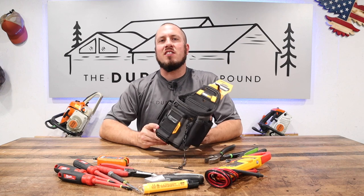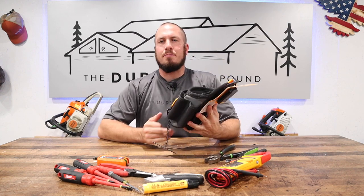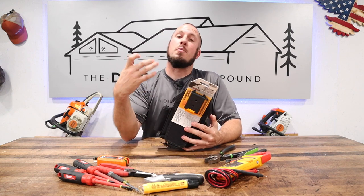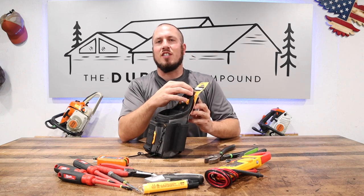Today on the chopping block is the ToughBuilt Electrician's Pouch. This is a ClipTec system, so this little modular clip goes on your belt, and then you can clip in and out each of these pouches.